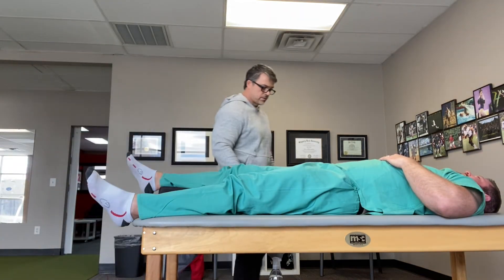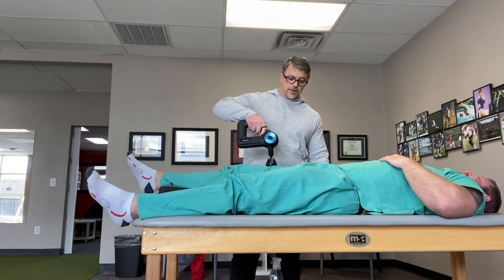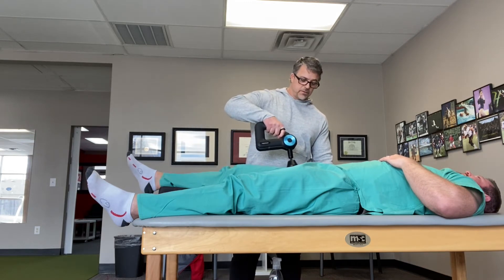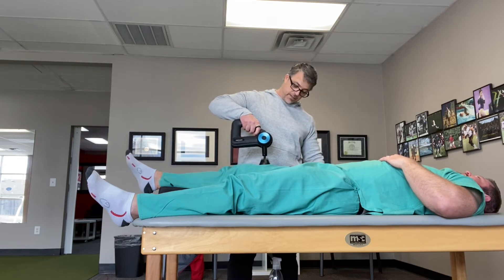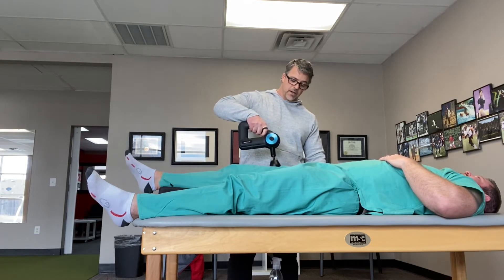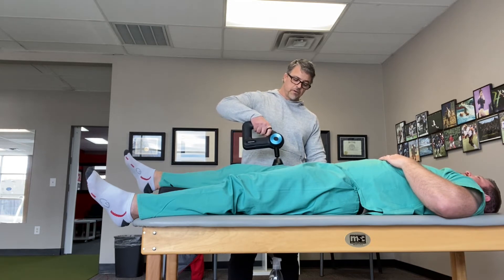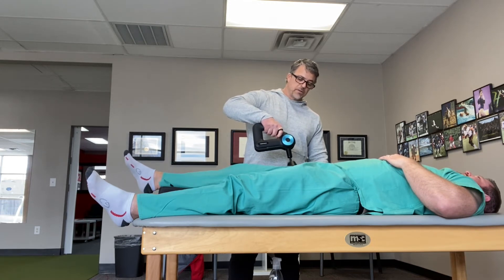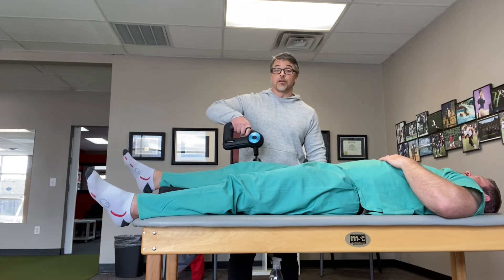So now we're just going to use this guy. There's only one setting, and I'm not going to give him a bunch of pressure — I'm just kind of letting it float, do its job. We're going to go about 30 seconds. So think about this: if you're somebody who does Theragun, why do you do it? What's the effect you're looking for, and what do you think the physiological effects are — or has that even crossed your mind?